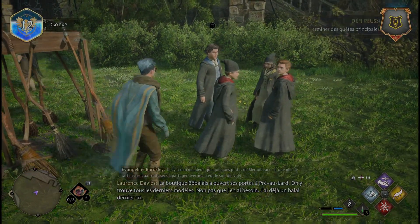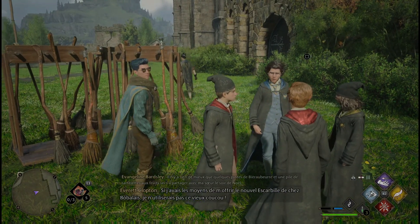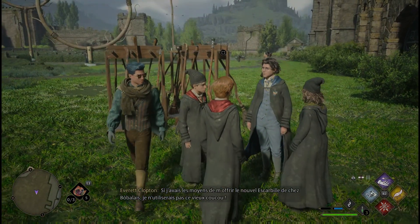La boutique Beau Balai a ouvert ses portes à Hogsmeade. Si j'avais les moyens de m'offrir le nouvel escarbi de chez Beau Balai, je n'utiliserais pas ce vieux coucou.